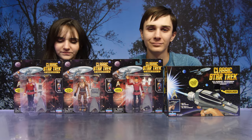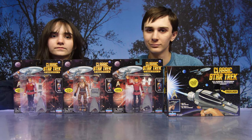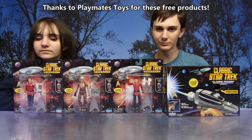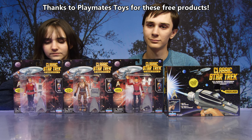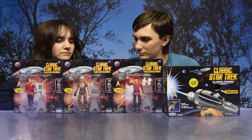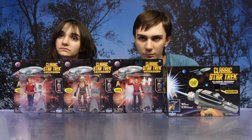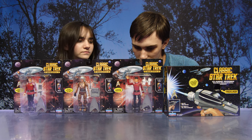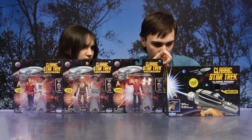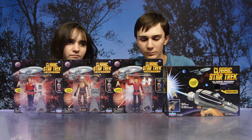Hey guys, today we have some classic Star Trek products to show you. Thank you so much to Playmates Toys for sending us these free products. We have three of the classic Star Trek movie series figures: James T. Kirk, Khan Noonien Singh, and Captain Spock. We also have the classic Star Trek classic phaser. We're going to start with the figures and get them out of the box for a closer look.